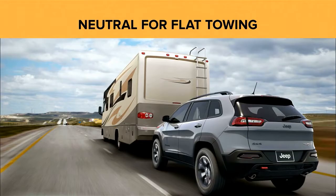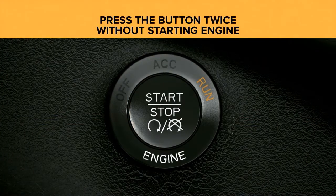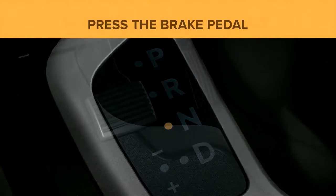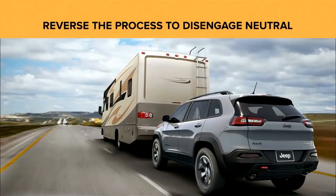The Jeep Active Drive Lock 4x4 system includes a neutral mode for flat towing behind a recreation vehicle. To engage neutral, turn the vehicle off, press the ignition button twice without starting the engine, place the transmission in neutral, then depress the brake pedal and push and hold the detent pin for four seconds. Reverse the process to disengage neutral.